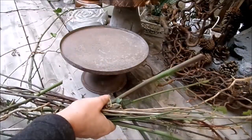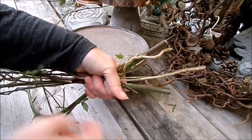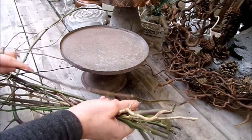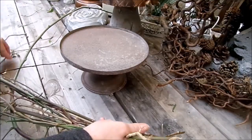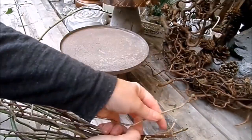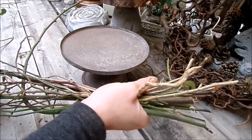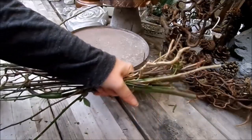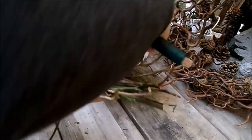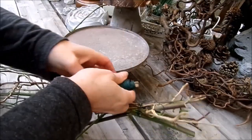Dann habe ich die Zweige unterschiedlich rumgelegt, wie ich erklärt habe. Schöner Anfang, gleichmäßig. Den schlingen wir dann sowieso nochmal übereinander. Wenn man vielleicht ein bisschen was Dickeres und Dünneres hat, geht das. Aber es geht auch wirklich komplett nur mit Birkenzweigen, die sehen super aus. Jetzt habe ich es zusammen. Und dann mache ich meinen Anfang schon mal mit dem Draht. Den wickle ich am Anfang wirklich feste drumrum und lasse noch 10–15 Zentimeter überstehen, weil das brauche ich zum Verbinden.